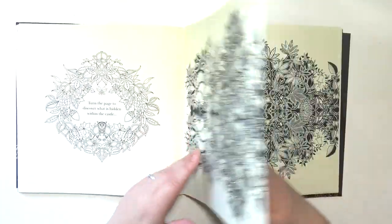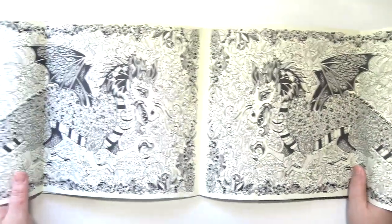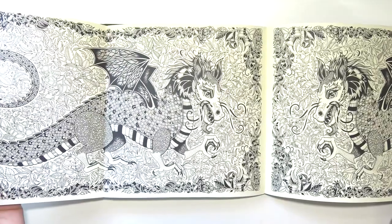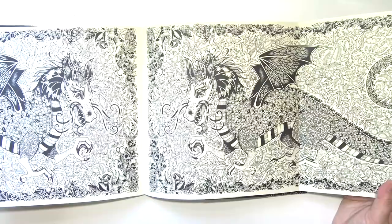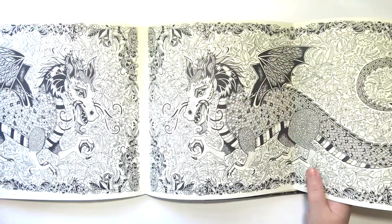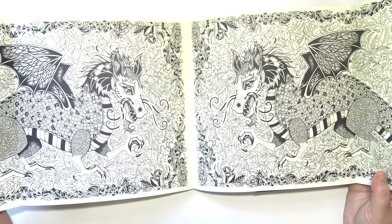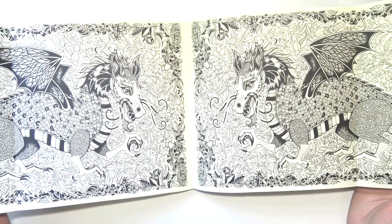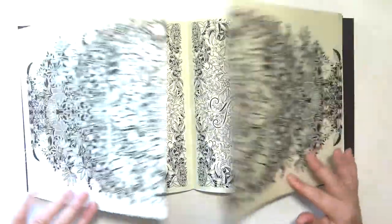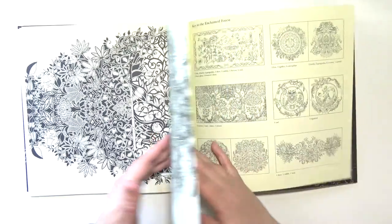There's dragons inside the castle — a double page spread of a dragon. It's literally the exact same image on the other side, just reversed. I kind of wish they were different. I mean, you can color them differently, but since they're so big, I wish they were different. But it's okay. And then you can color this too, if you so wish.